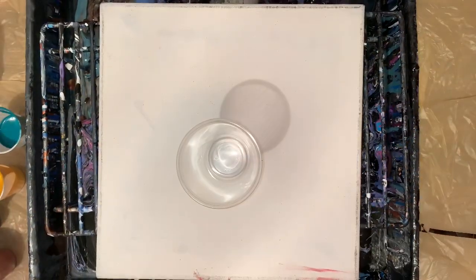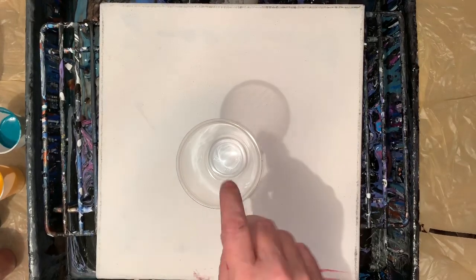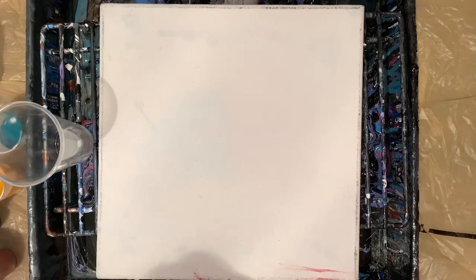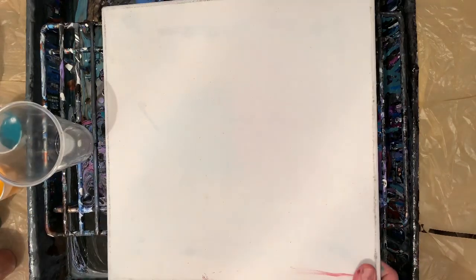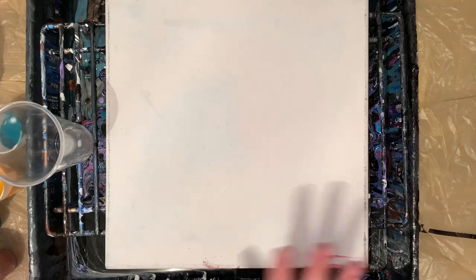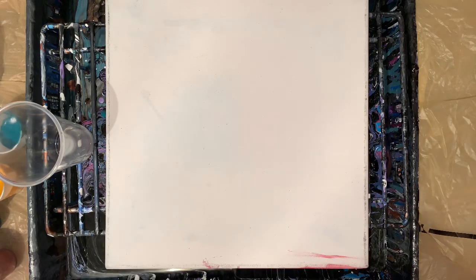Hey everybody, how you doing? I'm doing pretty good. I was still making up some leftover paint and I have a cleaned canvas. I poured on it once and didn't like it, so it's been sitting there in my closet for quite a while.